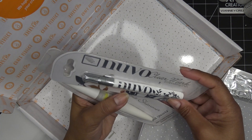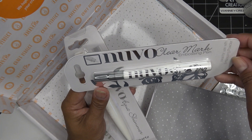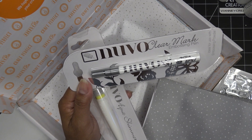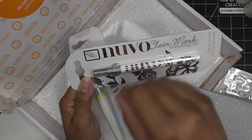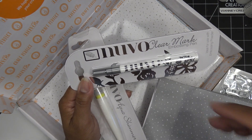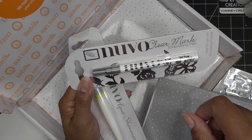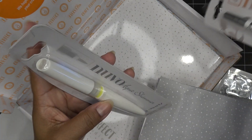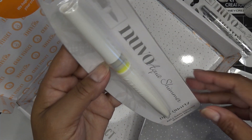I reached in and first thing — oh, I have not tried this! It's the Nouveau Clear Mark embossing pen, which basically puts out a watermark or clear ink. Then you can pour whatever embossing powder you like — you can do it by hand, add a little something to one of the little houses or whatever, pour the embossing powder, and set it with a heat tool. Really a fun thing to use.